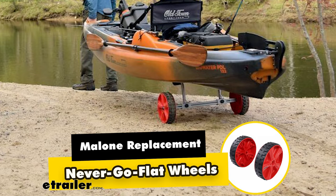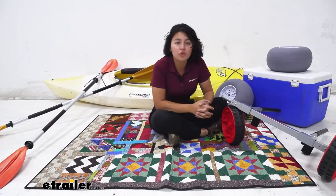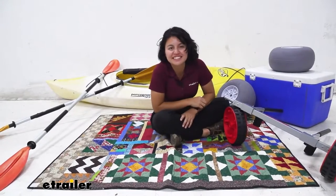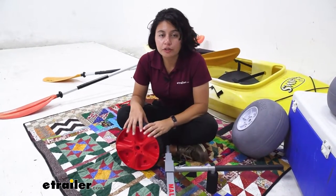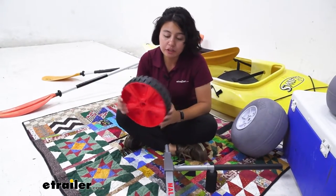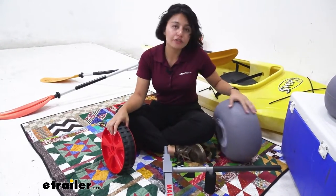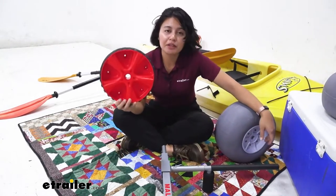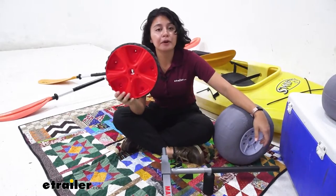Hi, it's Evangeline and today we're taking a look at our Malone replacement never go flat wheels for your Malone kayak carts right here at E-Trailer. So if you have an older Malone kayak cart and you want to upgrade your wheels to get the never go flat version, or maybe you're tired of using your beach wheels and you just want to switch things around, these are going to be the replacement or upgrade parts for you.